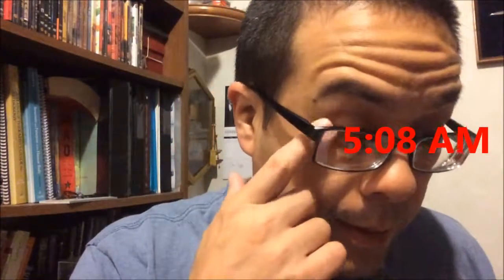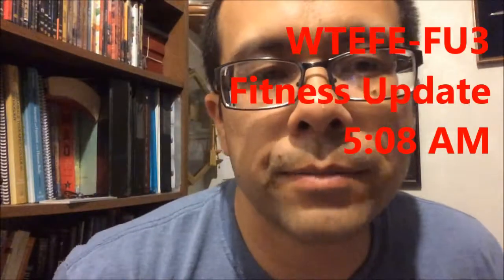Good morning, YouTube. It's 5:08 in the morning, and today we have another fitness update.